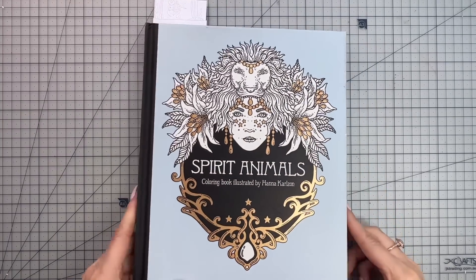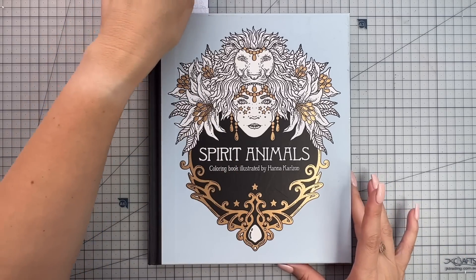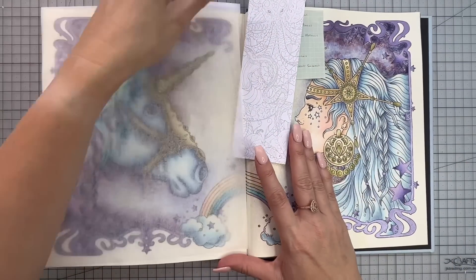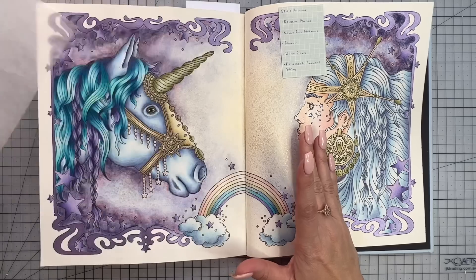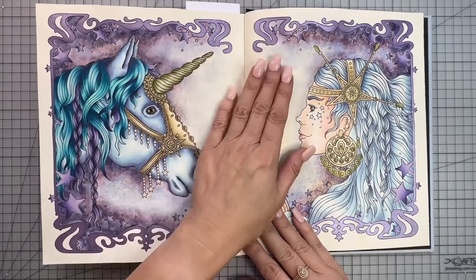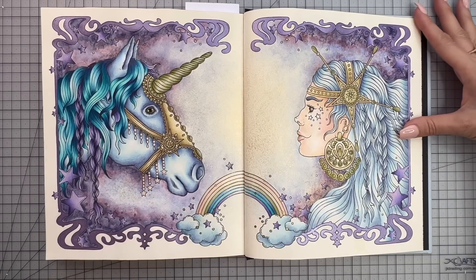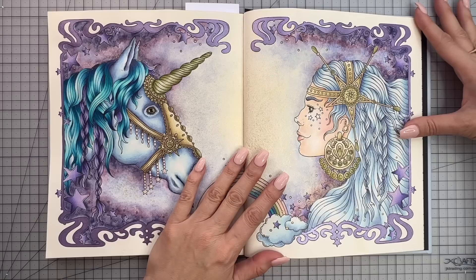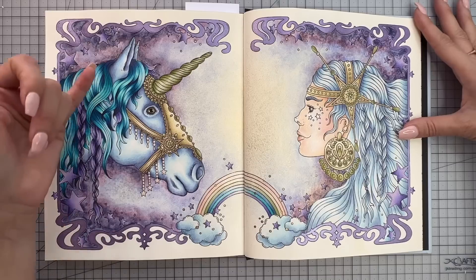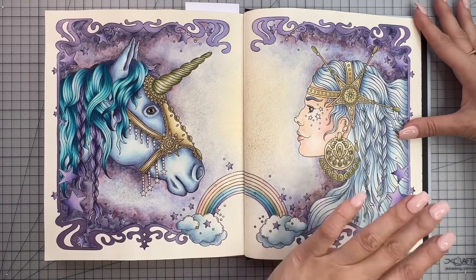First up we have Spirit Animals by Hannah Carlson, and I've done two pages this month from this book. The first one I want to show you is this unicorn double page. I absolutely adore how this page came out — I think it's one of my favorites so far. I ended up using more of a minimal color palette than what I originally intended when I first started coloring the page.